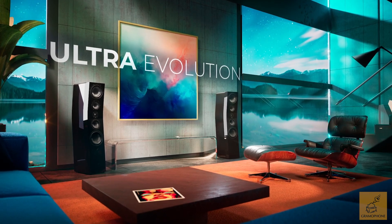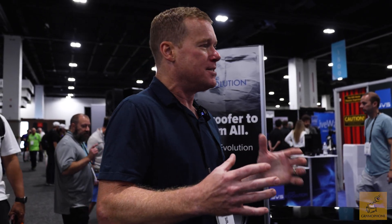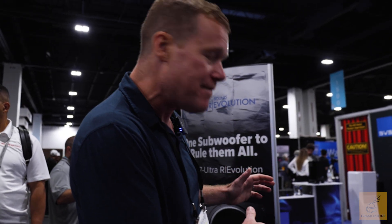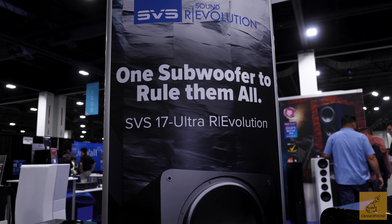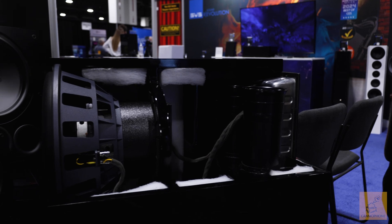We had a phenomenal event showing off our new SVS Ultra Evolution speakers, but we are completely reimagining the next wave of SVS subwoofers. CEDIA is the first opportunity anybody has ever had to see our new 17 Ultra Revolution subwoofers. We are pushing the envelope in every single way in terms of subwoofer design with this new model.